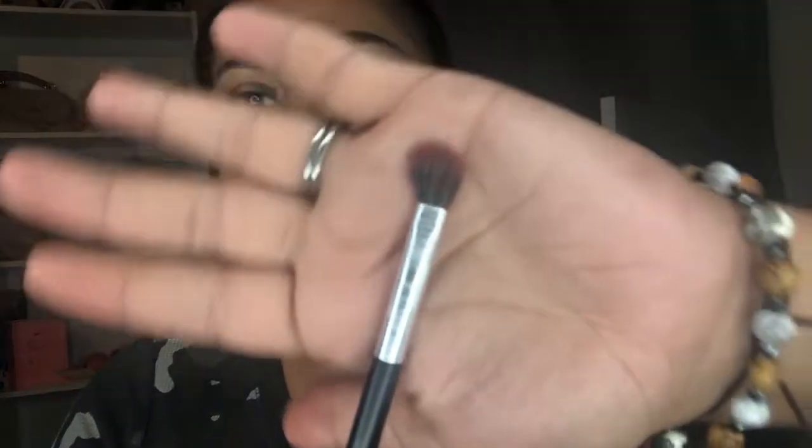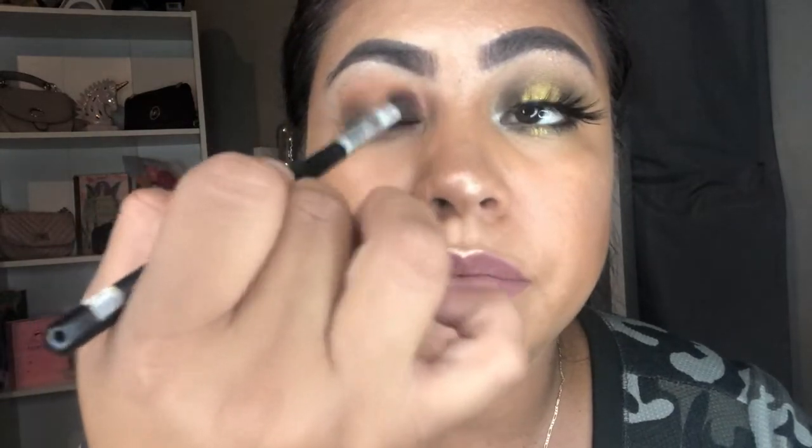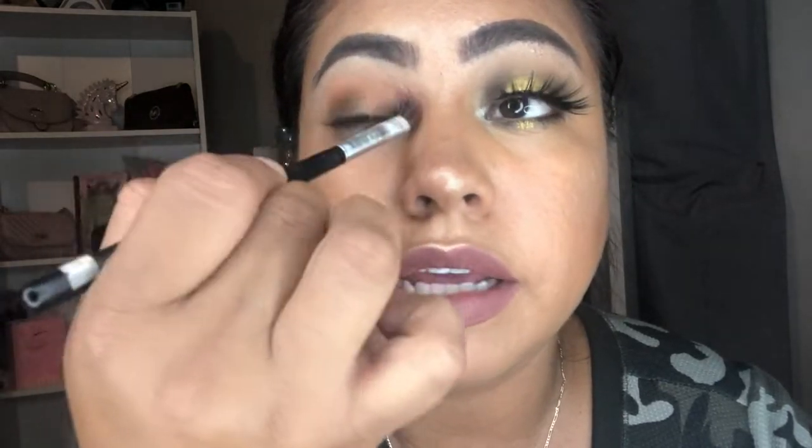I'm using this bibela brush — it doesn't have a number or anything but it's for blending. I'm just gonna blend, blend, blend to get rid of the harsh lines and then reconnect this line here. Blending is the key to having a good look.